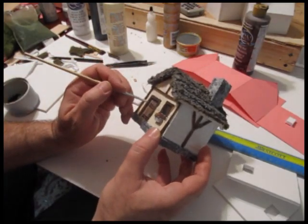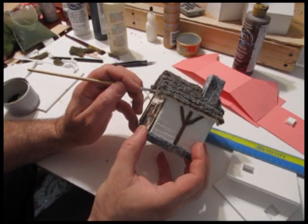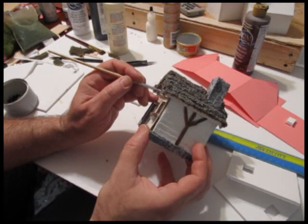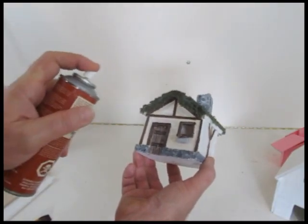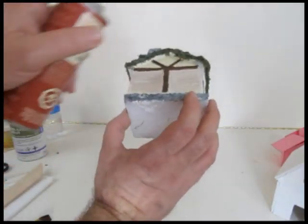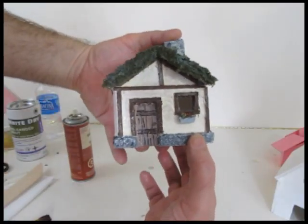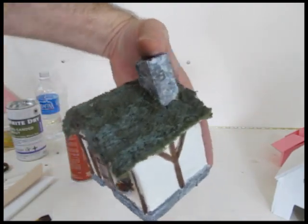Now do your detail painting work. Go back and touch up the white of the walls and the brown of the wood. At this point I added a little flower pot with flowers under the window. Do all your detail work, bring out the details, and touch up any mistakes. Spray it with some kind of sealer and it's ready to go. There's your completed peasant's house — a happy peasant's house, as you can tell by the little flower pot outside the window.